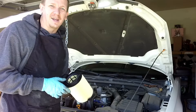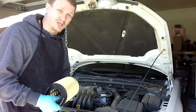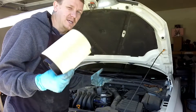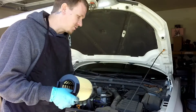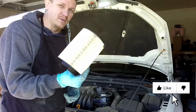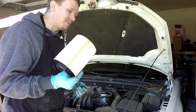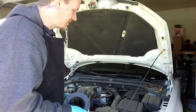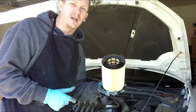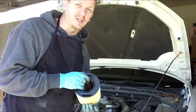Thanks for checking out Scotty's Hobbies. I am getting ready to do the air filter on this 2013 Volkswagen Jetta 2.0 liter. This is going to be the last part of this tune-up series — we've done the spark plugs, the wires, the coil, and now the air filter. Make sure you check out those other videos too. If you need the air filter, a link in the description on where to buy it will be there.